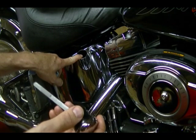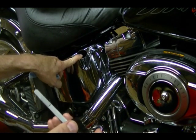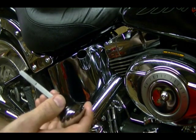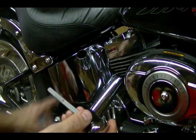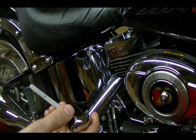After you get your level set, take the bike out for a short ride. Stop, turn it off, and check for leaks around the drain plug and oil filter. If there's no oil leaking and the oil level is at the right level, then you've got it — you're good to go.